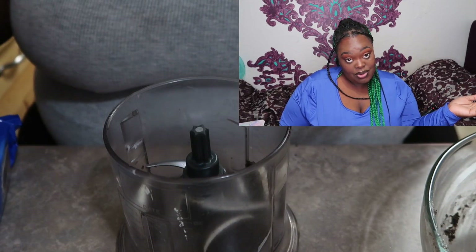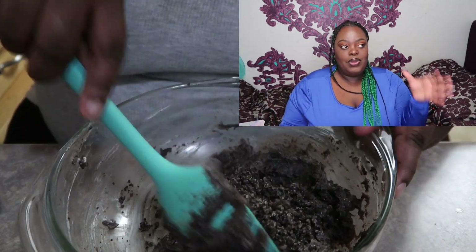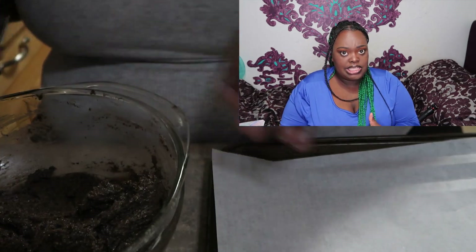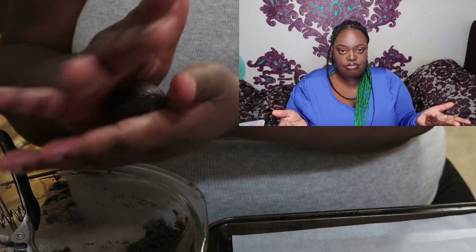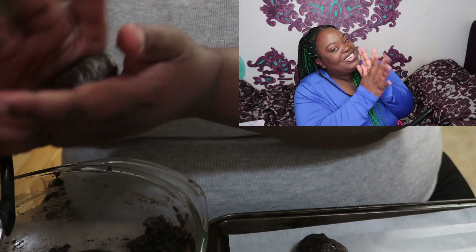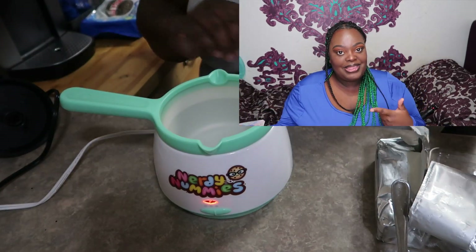Once you're done mixing, you can use a spoon or a scoop to portion out your mixture. You want them to be about an inch and a half, and you're gonna roll them into a ball. Place them on a sheet of parchment paper or wax paper — parchment is better. Roll them into little balls and stick them on the sheet.